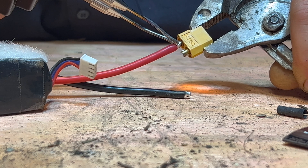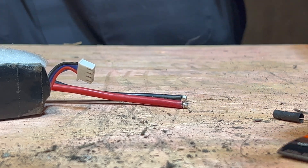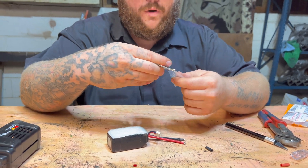Depending on which device you have — if you have just a regular soldering iron, just plug it in. This one has a trigger, so it's instant. Just like that, the old connector's out. Now we're gonna take the next connector, the new IC3.